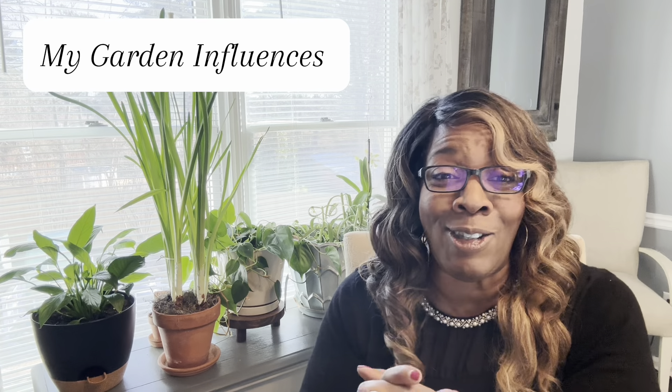Just to give you a little history, I was first introduced to working the soil when I was young. I grew up on a farm of 144 acres that we worked. We also had cows, chickens, pigs, and horses. So at a very young age I was exposed to gardening. As I got older and moved out on my own, my love of gardening increased because I enjoyed creating beautiful spaces.